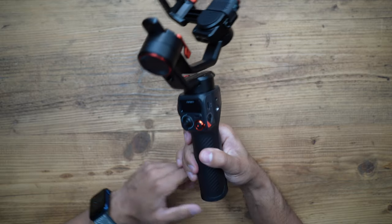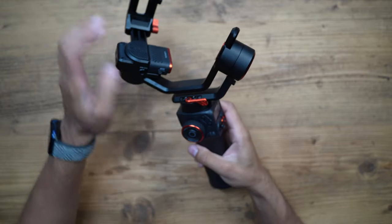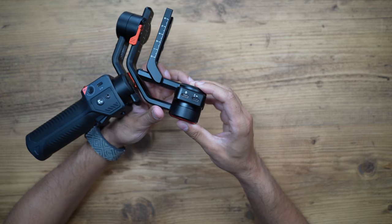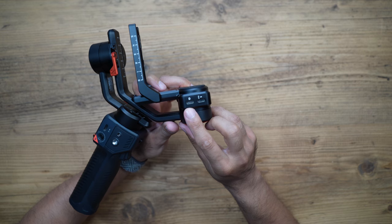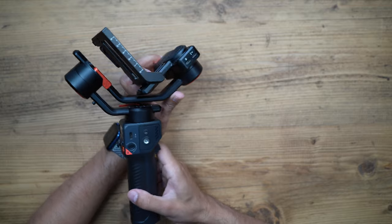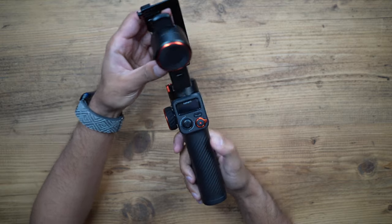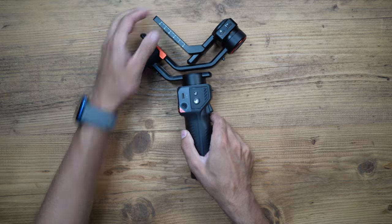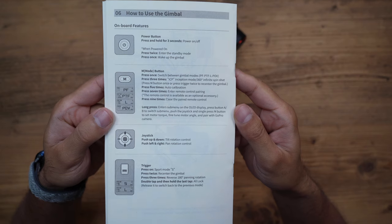There are plenty of options including switches and locks for all the axes. If you use your camera control cable, connect it to the camera icon port. You can use the mode button not just for standard pan, follow, and lock modes — single press switches between the four modes, and pressing it three, five, seven, or even nine times performs various different functions including calibration and inception mode. Feel free to pause the video to review those controls.